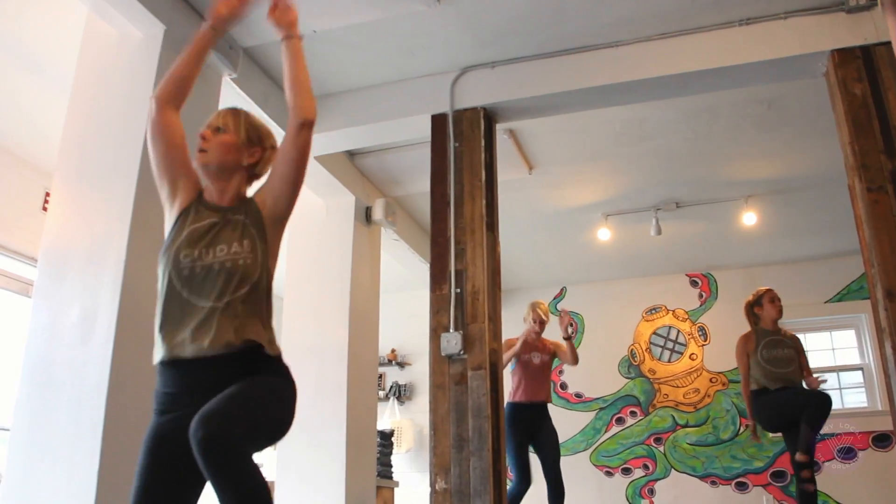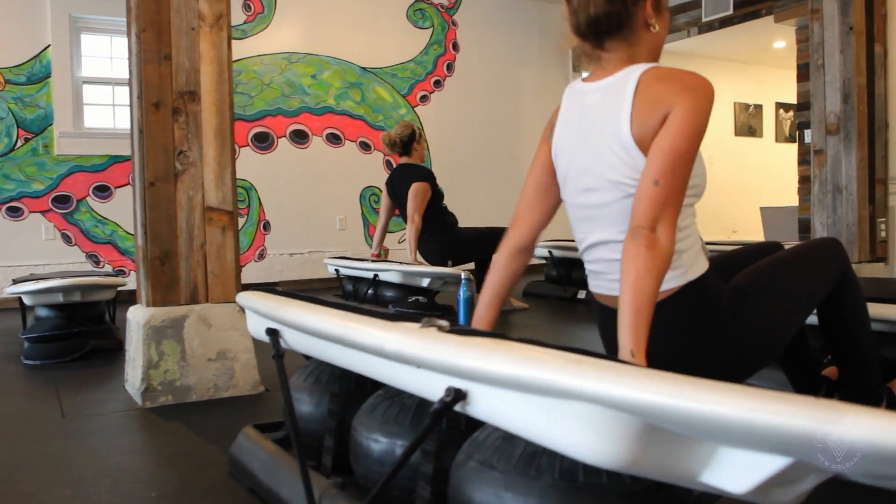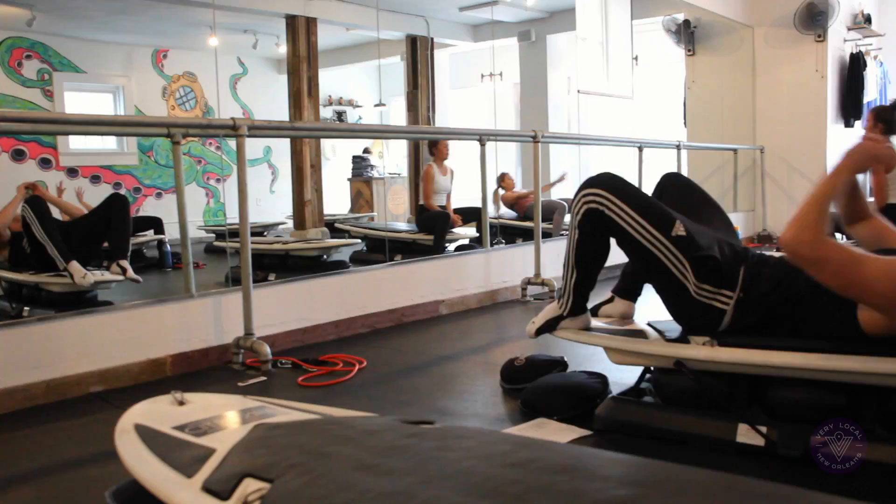CitySurf is a really welcoming environment, and we really strive to welcome everybody into the space. We're not pretentious. We welcome all levels of fitness, so you can come having never worked out before and still feel like you can accomplish something and not be intimidated. It's a challenging workout, but anybody can do it. We really want to make people feel like they're part of a community, more so than just coming to a class and leaving.